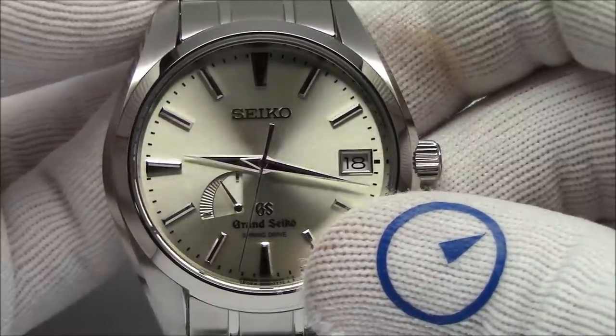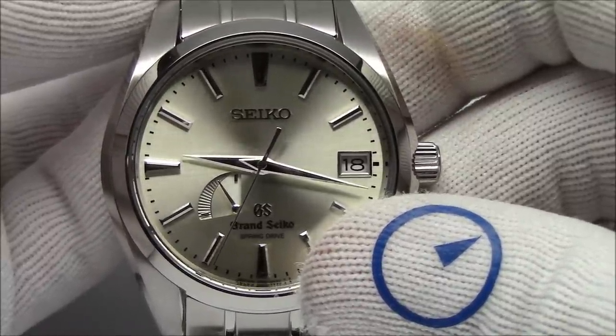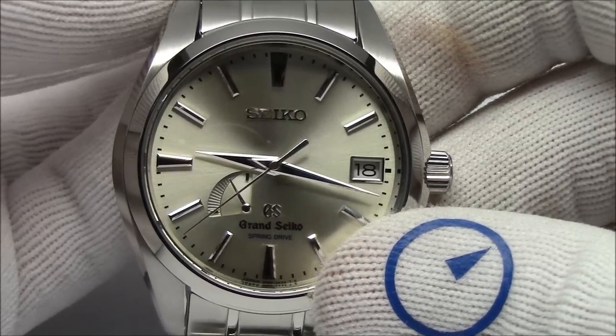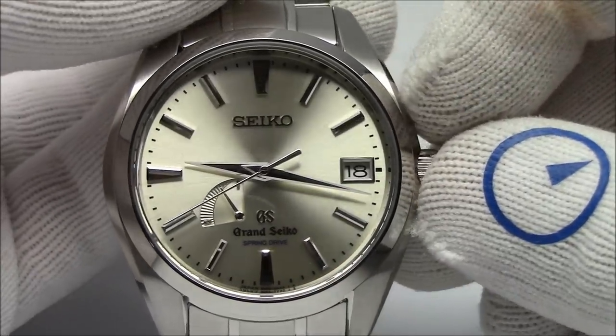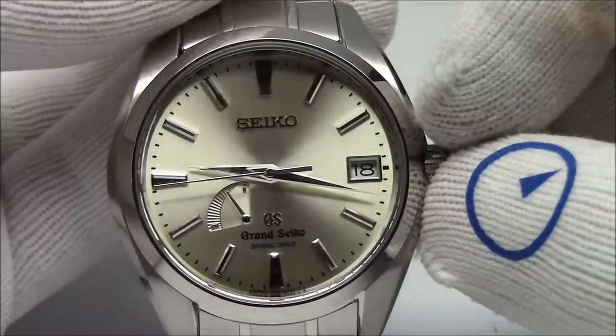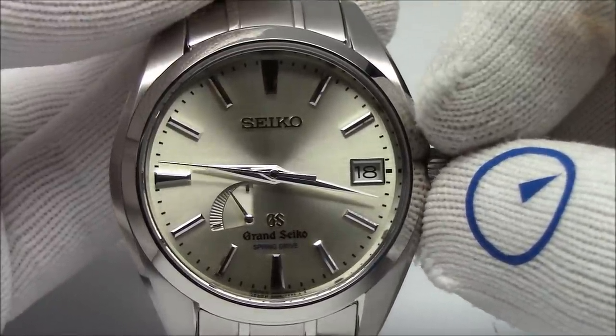This has been Mark from LongIslandWatch.com showing you Seiko's Spring Drive technology. If you like this video, please like it. If you have not subscribed to our channel, please do so. If you have any questions or comments, please put them down below and I'll be sure to address them as soon as I can.